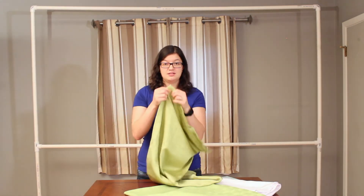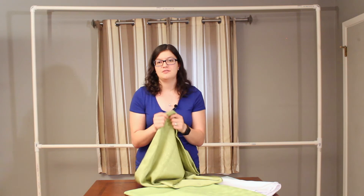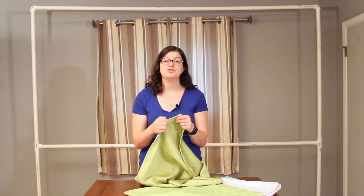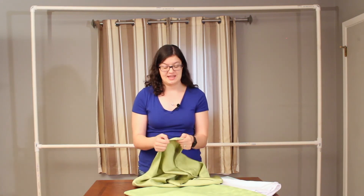One thing about this curtain here is that this header is not big enough to fit over the pipe of my backdrop stand. So whenever you're purchasing curtains, make sure your header is deep enough for your backdrop stand.